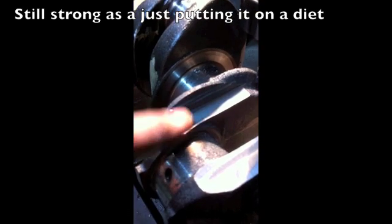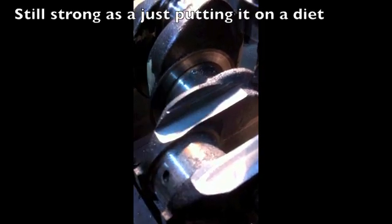Just to show you how much we actually take off — if we measure from where we've machined to the top where we touched, it's around about 14, 15 mil.